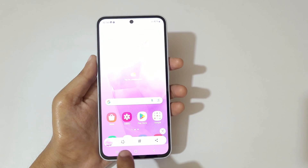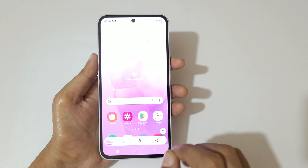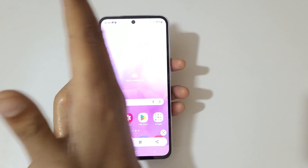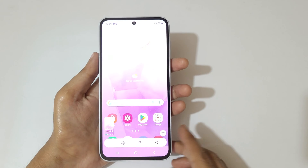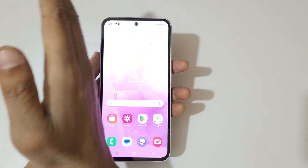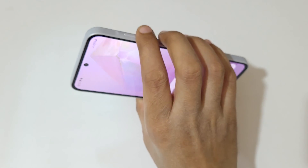After taking the screenshot you can see options to edit, add a hashtag, and share the screenshot. Swipe your palm above the screen — not in the air, but on the screen — to take a screenshot really quickly. You can see this is the really easy method to take a screenshot in the Samsung Galaxy A35 5G smartphone.